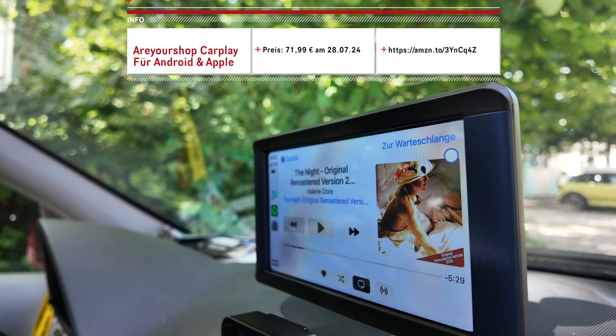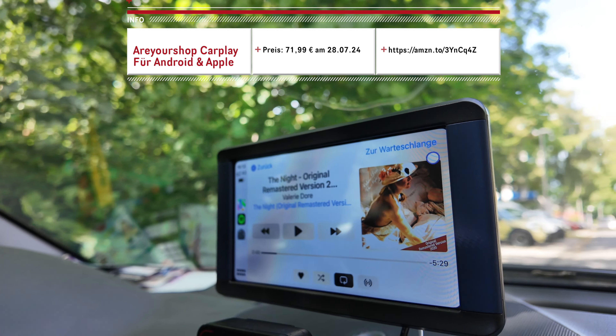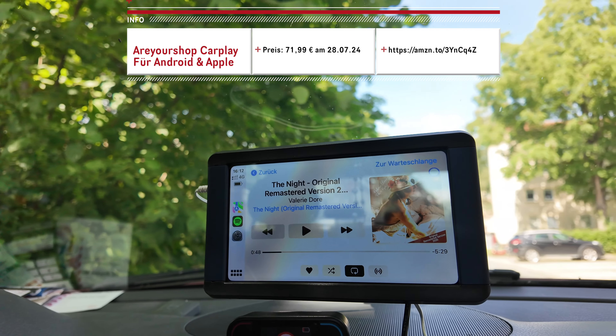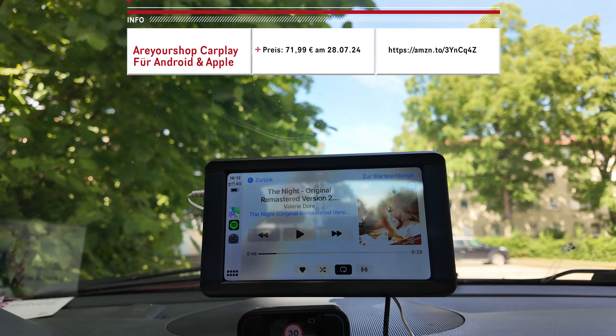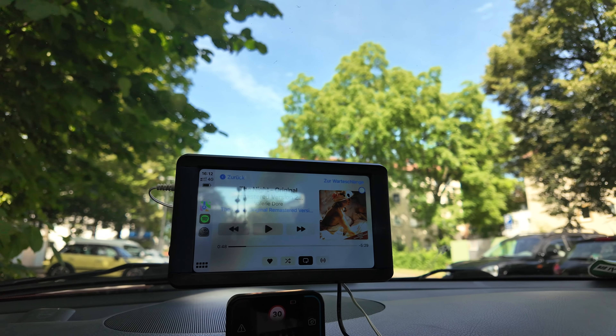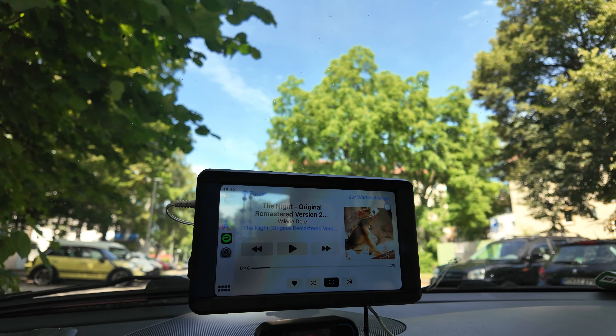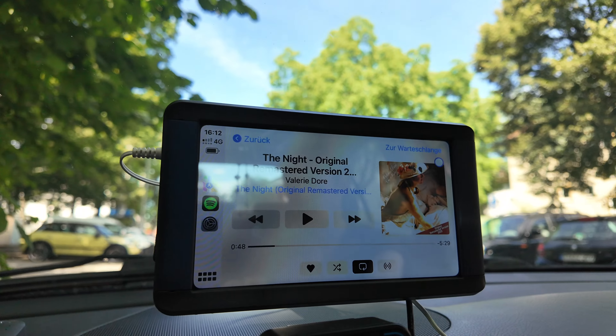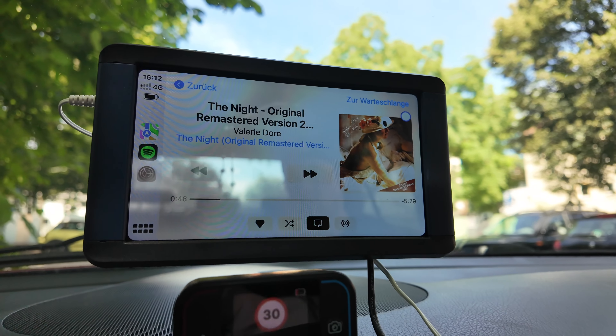Ich finde es eine klasse Sache, auch ältere Fahrzeuge mit dem Gerät auszurüsten. Optisch macht es eine ganz gute Figur, wie ich finde. Ich freue mich jedenfalls darüber, endlich mal zu navigieren, weil ich habe jedes Mal nach unten aufs Handy geschaut. Und ich finde es auch viel einfacher, jetzt darüber Spotify anzusteuern. Ich muss sagen, für mich hat es sich gelohnt.